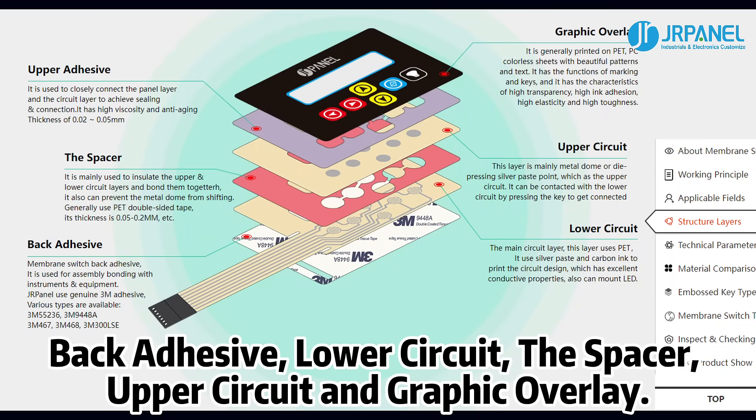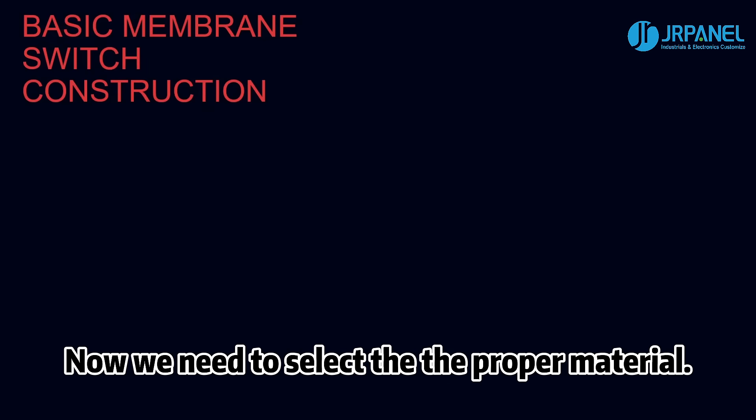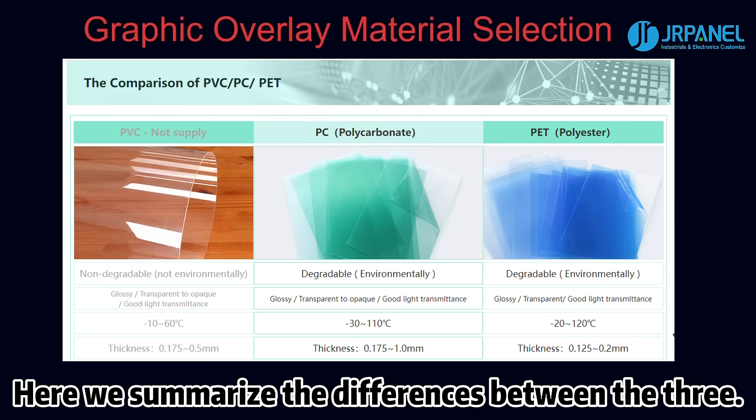back adhesive, lower circuit, the spacer, upper circuit, and graphic overlay. Now we need to select the proper material. The raw materials of membrane switch include PVC, PC, and PET. Here we summarize the differences between the three.